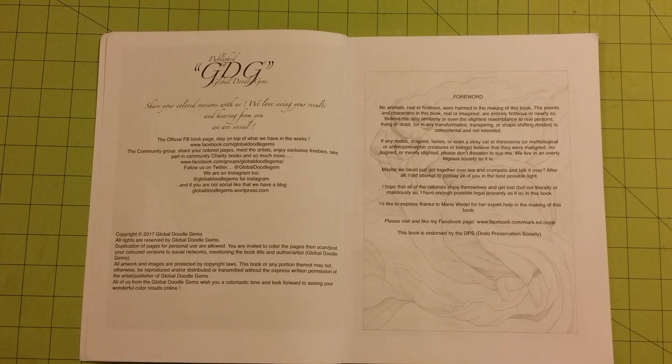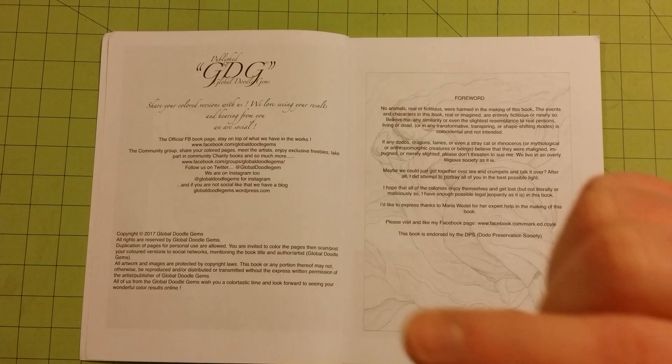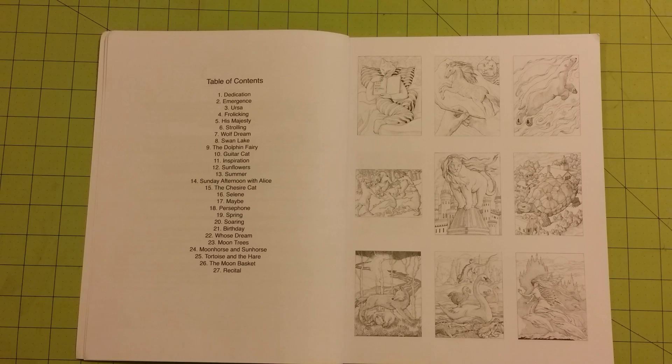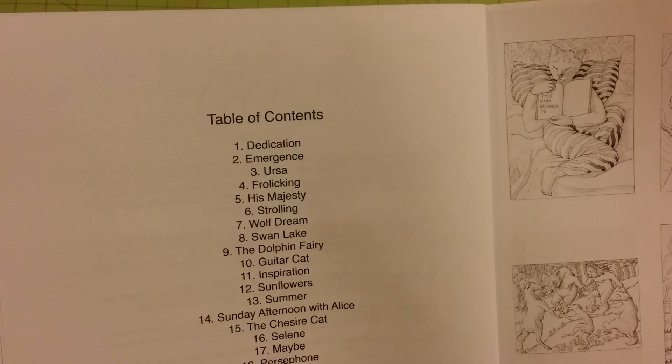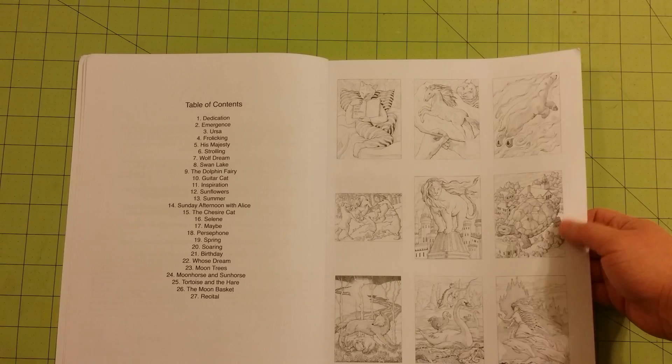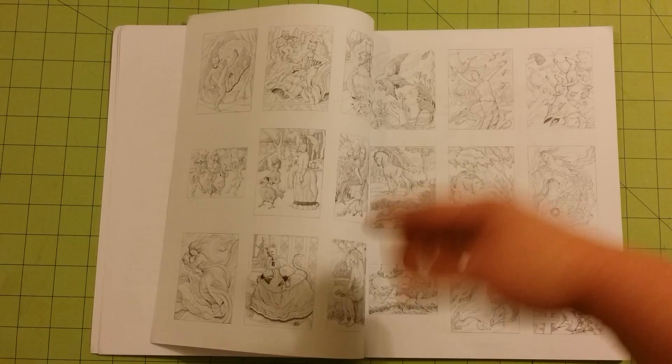This guy's funny. So that was just the first paragraph, so I'm not going to finish reading all of it — if you want to read the rest, please go back and hit pause. So here's the table of contents right here. And I believe these are going to be examples of the pages inside, which is a bit odd — usually they put this type of thing in the back of the book.